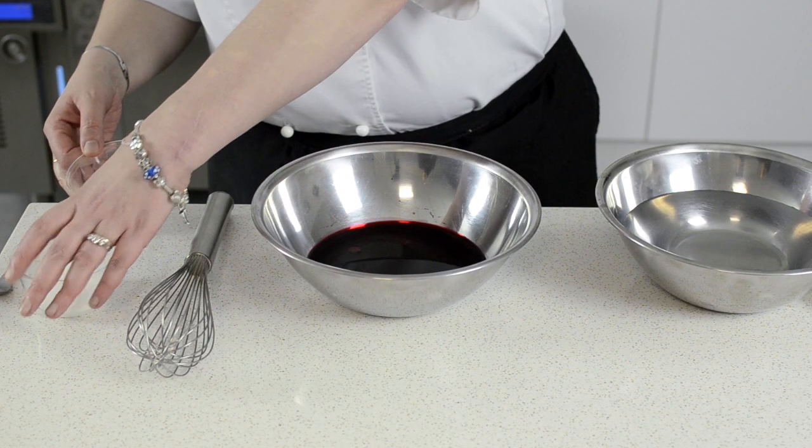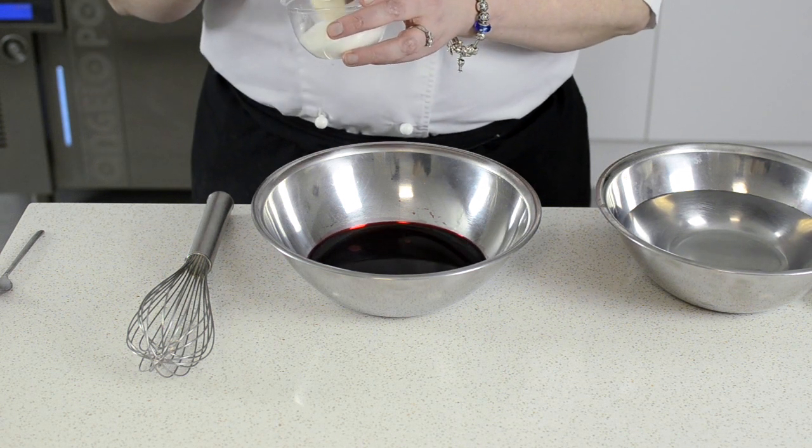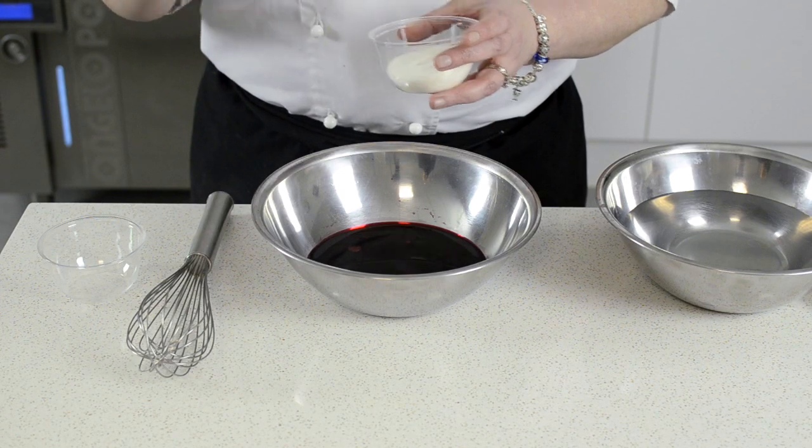I'm going to make some beetroot caviar using this spherification technique. I've got one percent sodium alginate which I'm just dispersing in some sugar. This just prevents the sodium alginate from clumping and lumping when added to the liquid.